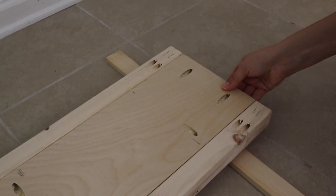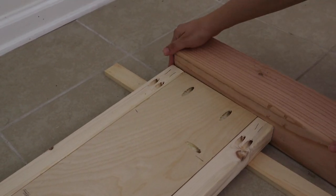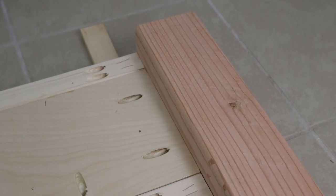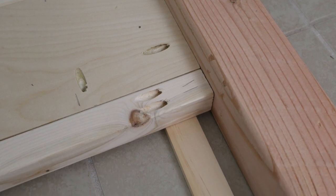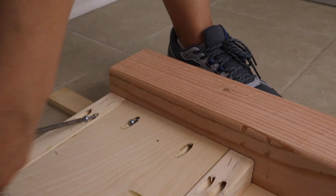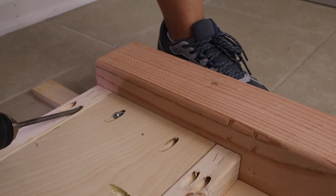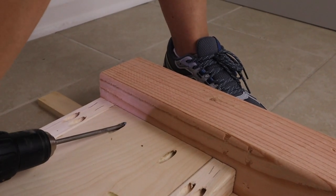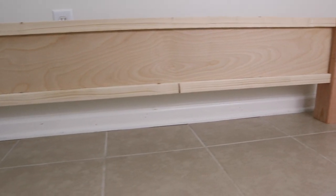Next, attach the plywood and two by twos between the two short four by fours so that the top edges are aligned with each other. We attach the two by twos with a half inch inset on the four by four posts using scrap half inch wood, but you can also use wood shims to do this as well. Use two and a half inch Kreg screws in the two by two pocket holes and one and a quarter inch Kreg screws in the plywood pocket holes to attach everything together along with wood glue. Now your footboard is complete.